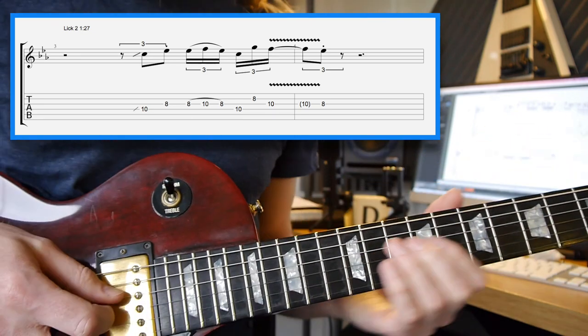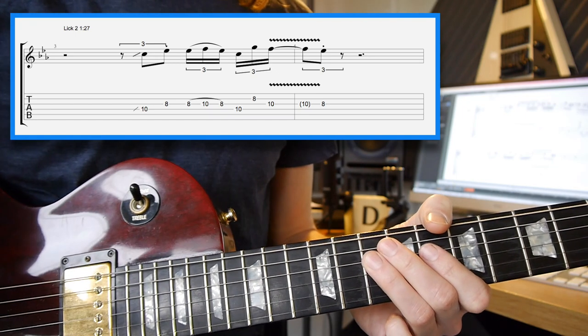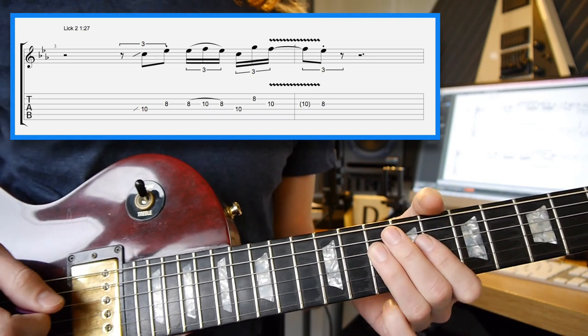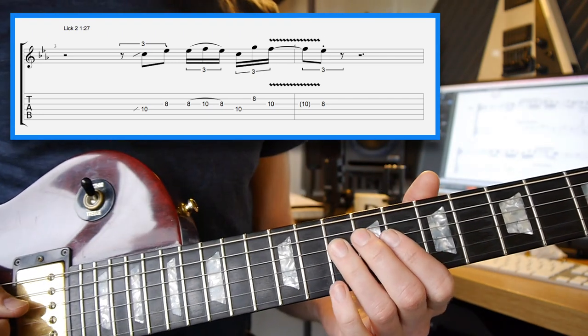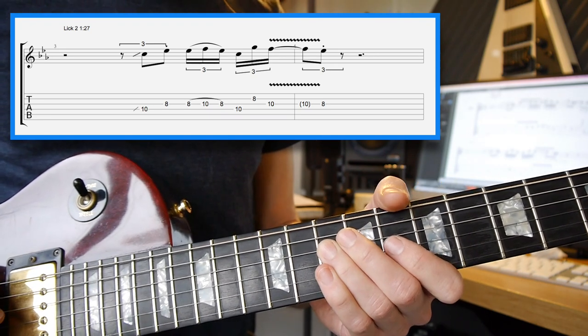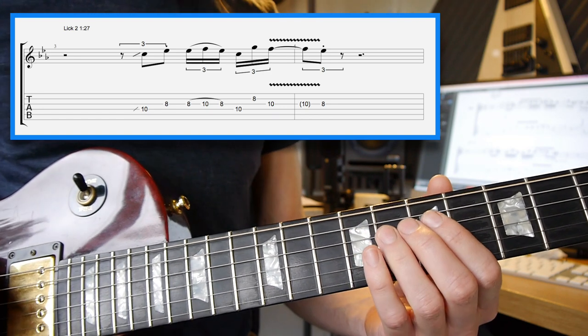Lick 2 — we're starting again; this is the first position of the pentatonic again. What we're going to try and do once more, same as the first one, is bring in that hybrid picking just a little bit. We've got a slide into the 10th fret again, coming in on the 2nd beat — so you've got a triplet fill on the 2nd triplet.